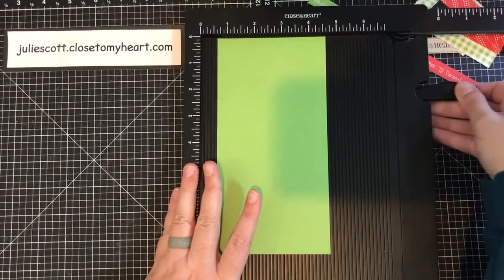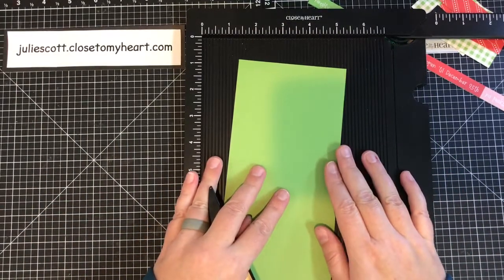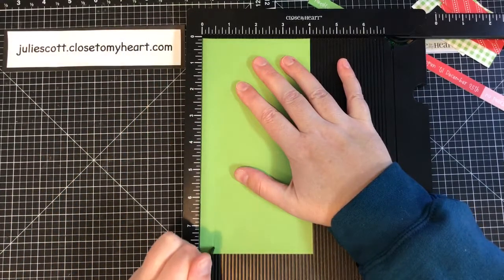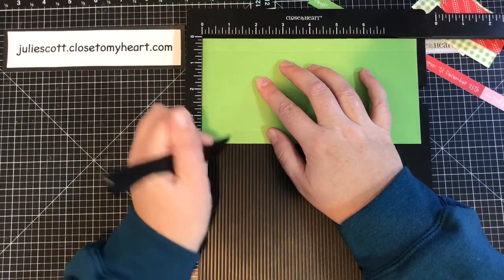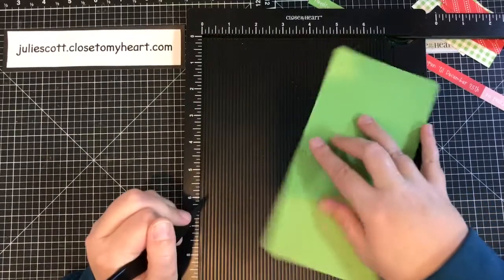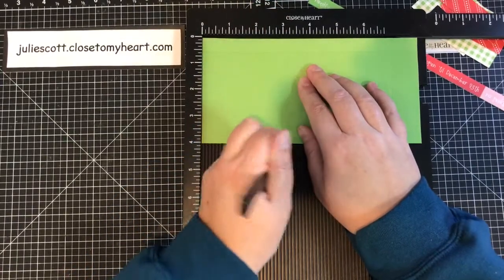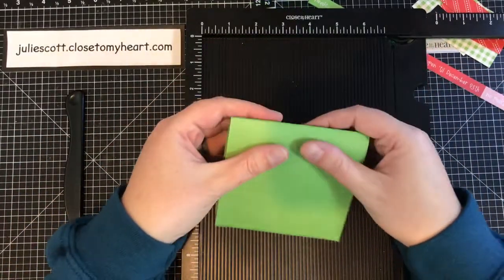I just barely got the Green Apple cardstock and wanted to use it with this project — it's really super cute. To score this, you'll want to score the long way at a half inch on both sides. Then score it the other way at one inch, one and a half inches, and at three inches. Flip it around and do the same measurements again: one inch, one and a half, three, and then four.